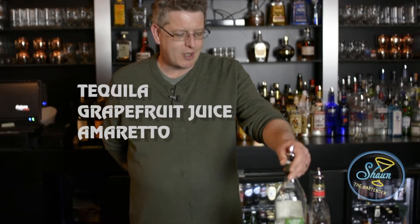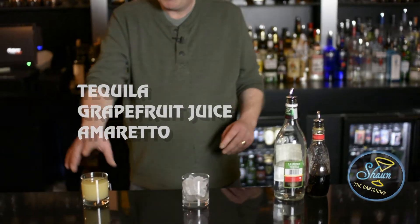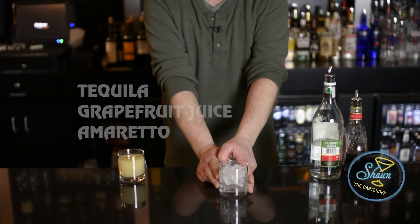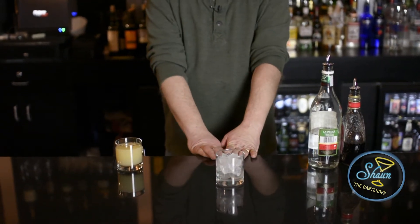All we need for this is tequila blanco, amaretto, and grapefruit juice. And it's all going to be built in this nice-sized old-fashioned glass.